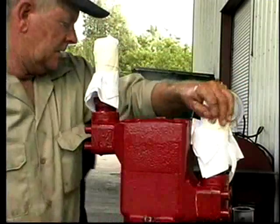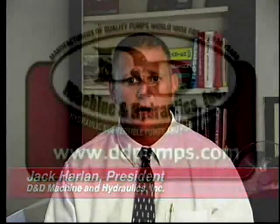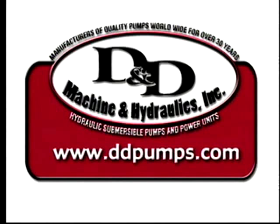The pump is now assembled and ready for testing. We hope that this video has answered any questions regarding start-up procedures and pump head repair issues that may arise from day-in and day-out use of our equipment. For any and all other questions, please feel free to contact our Pump Service Department and look for our new product developments on our website at ddpumps.com.